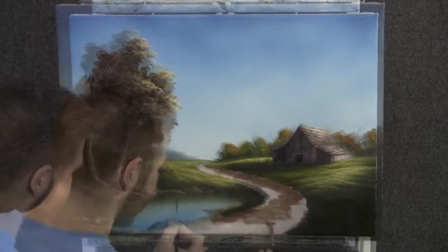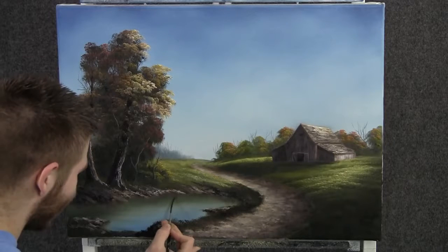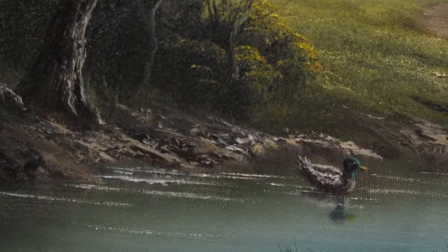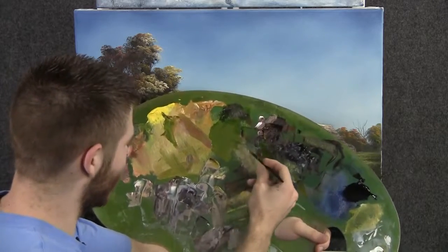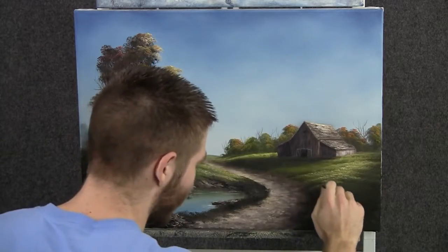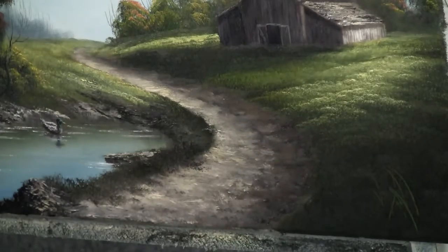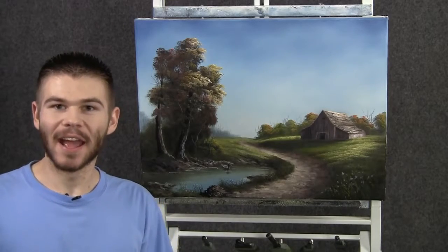Now with the liner brush and some brown, I have a little surprise for you — we're going to stick in a nice little duck here in the foreground, just kind of laying around in the water. With the script liner brush and some thin yellow and green, we can throw in a few blades of grass here in the foreground. Maybe we'll even have a couple of flowers here close up, but not too many. Well, I think we're done. I had a lot of fun — I hope you did too. Don't forget to check out my website and also my instructional DVDs. Thanks for watching.